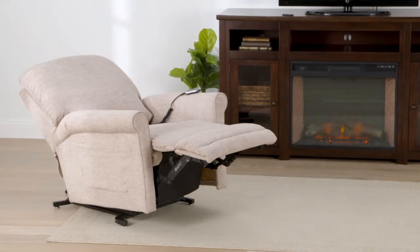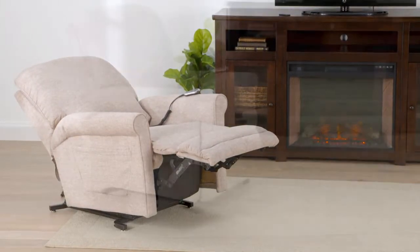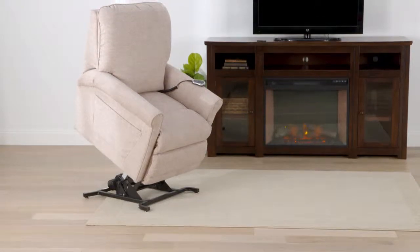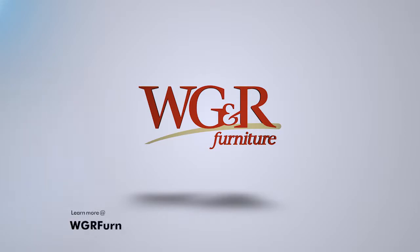The spring-loaded footrest safety system disengages the footrest if an obstruction is present. The Miller is sturdily built and can support up to 300 pounds. It can also be custom ordered in different fabrics. See the Miller today online or at your local WG&R Furniture store.